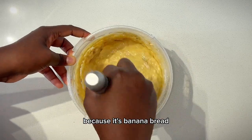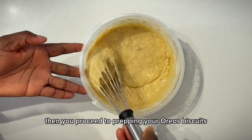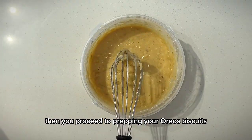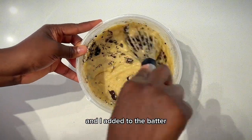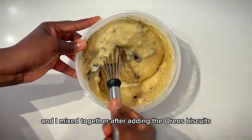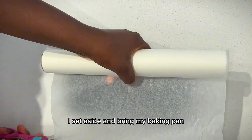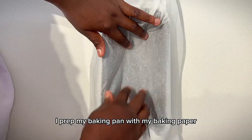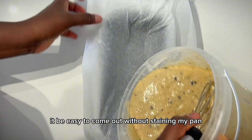After mixing everything, proceed to prep your Oreo biscuits. I crushed a few Oreos and added them to the batter and mixed together. After adding the Oreo biscuits, I set aside and brought my baking pan. I prepped my baking pan with baking paper so it can bake through easily.